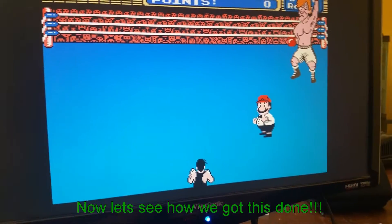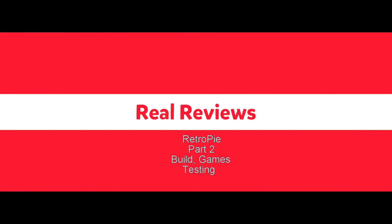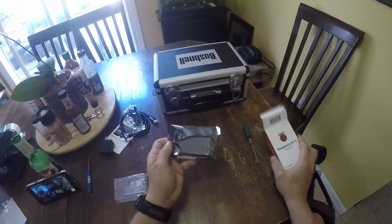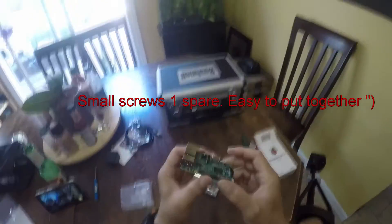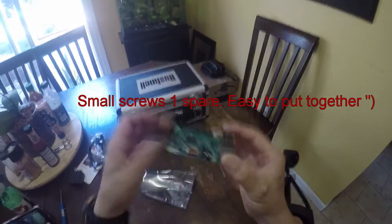Hey everybody, let's get this party started! The build is super easy — just four screws and a couple of heat sinks. Snap it all together and you are done.